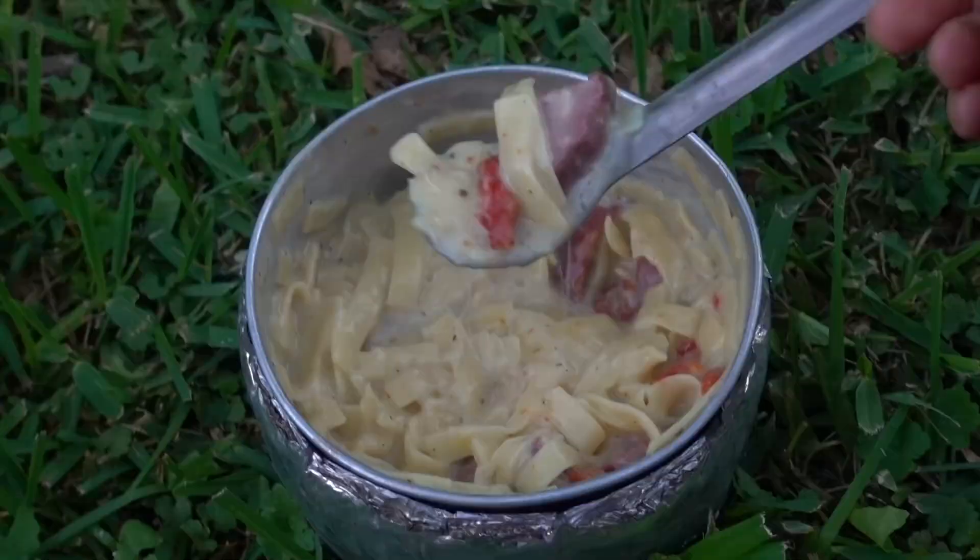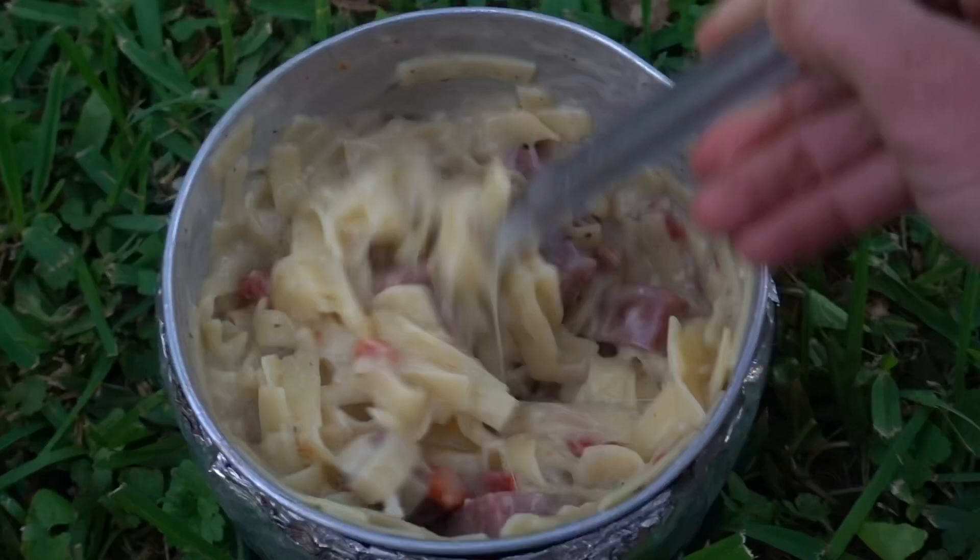This Alpine Pasta is absolutely delicious. The only thing I think I would change is adding some spinach — I think that would have added to it. But it felt like a very fancy trail meal, something completely different than what I'd had before. The way I made it, I'm estimating it's about 980 calories.